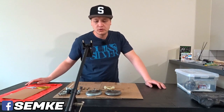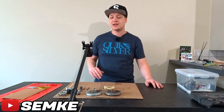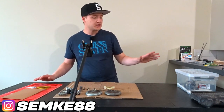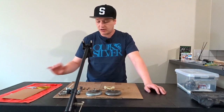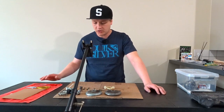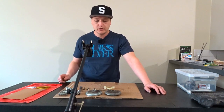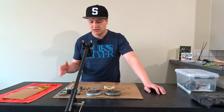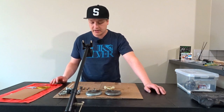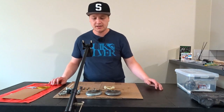Welcome back to another video. Today it's time to clutch up. In the last video you saw me explaining what I still need to clean, and one of the parts was the clutch assembly. I took it all apart and cleaned it using soap and water and degreaser. I'm not gonna bore you with that process — it's just cleaning and making everything pretty again. Now we can examine the parts.